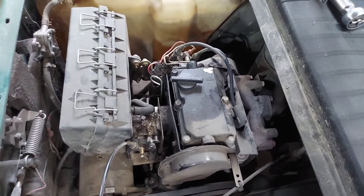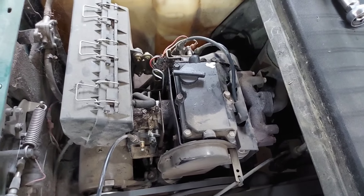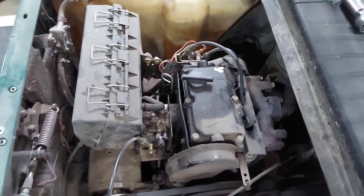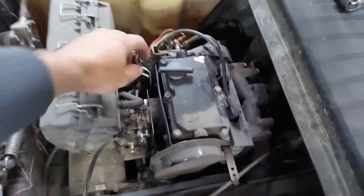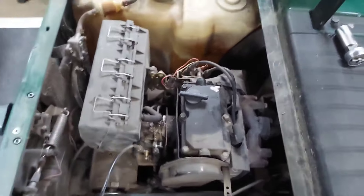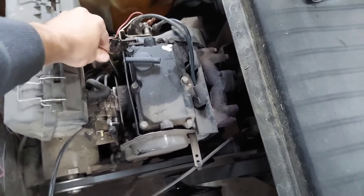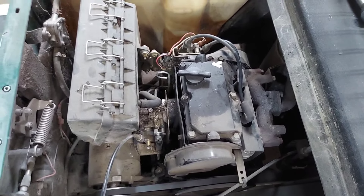One more thing that is very critical: when you have something that's running on one cylinder like this, change the oil. Because I bet you anything that the crankcase has an extra half a quart of gas in it that it shouldn't even have at all. Pull your dipstick, give it a sniff, and take a look at it. It's probably a good idea to change it anyway — this one's dirty. Anytime something's running rough, you should change the oil just in case.